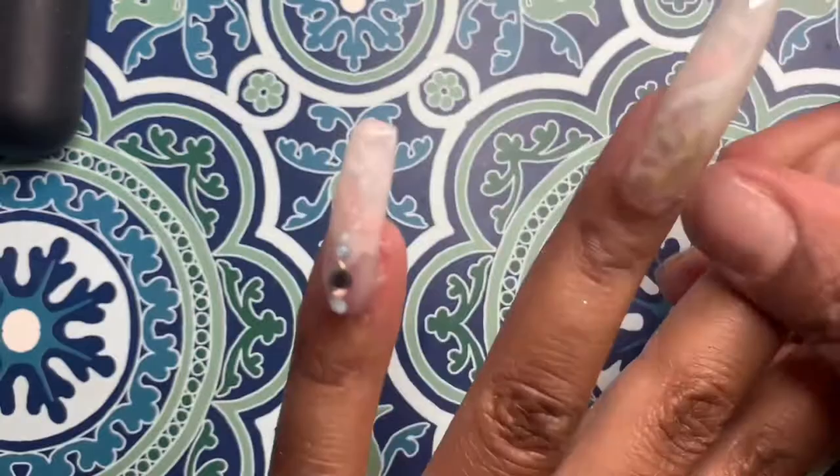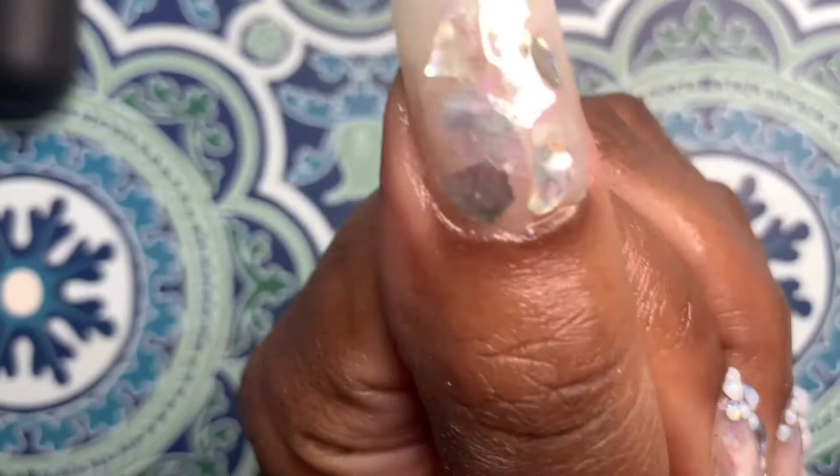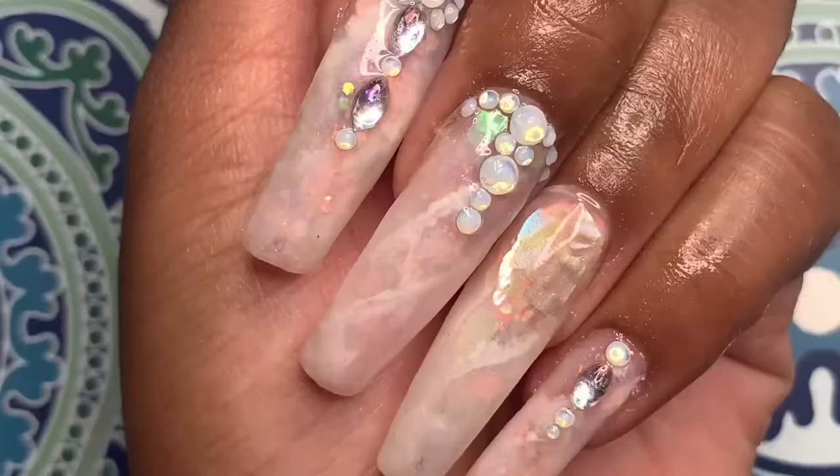And there we go — there is the finished product. I love these nails so, so much. I really hope you guys try out doing this method. It was beautiful and easy. Thank you so much for watching, and I'll see you guys in my next video.